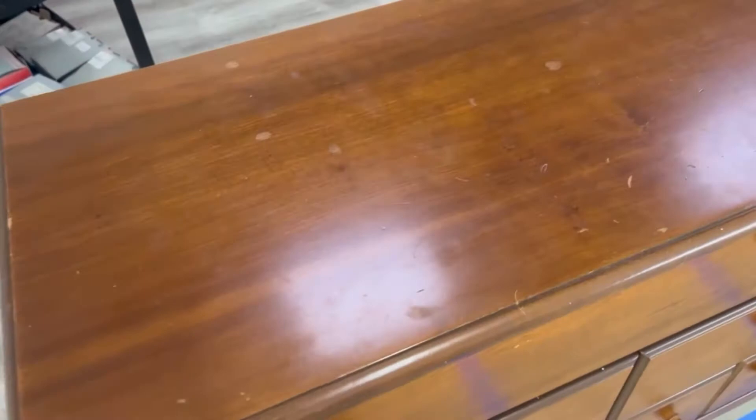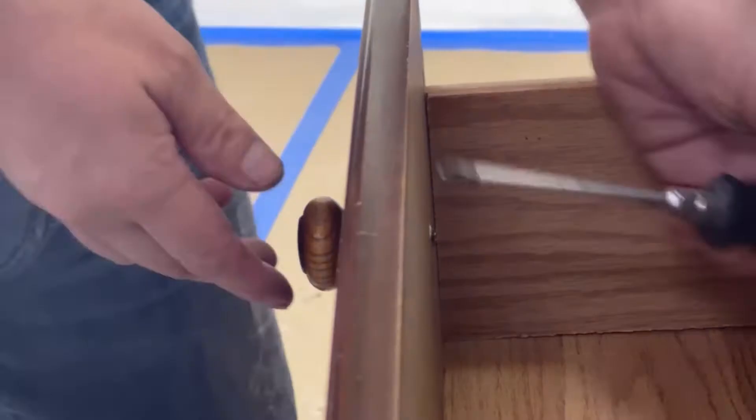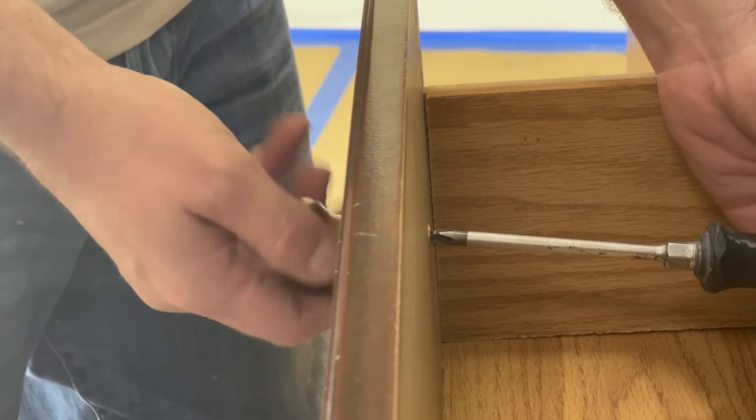From the orange finish, to the scratches on the top, to the ugly hardware, it was time for an update for this piece. The first step of this transformation is getting rid of this ugly hardware. Peace out.